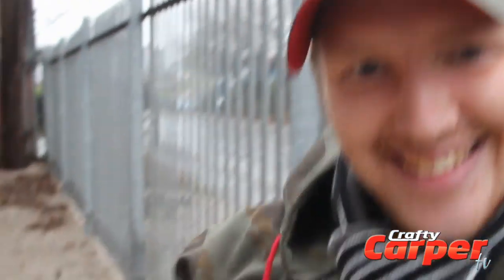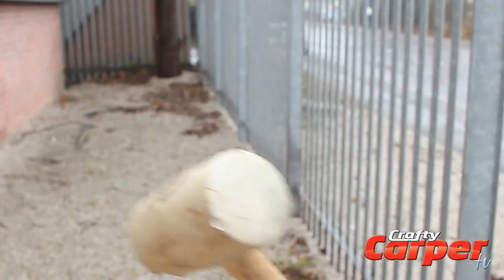So what have we got here then fella? We've got the lump hammer, we've got a good rubber hammer, and we're going to smash up some alarms.